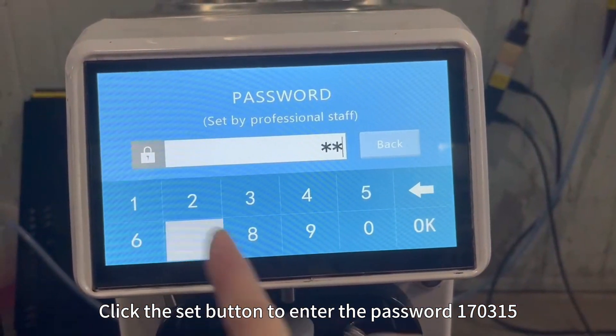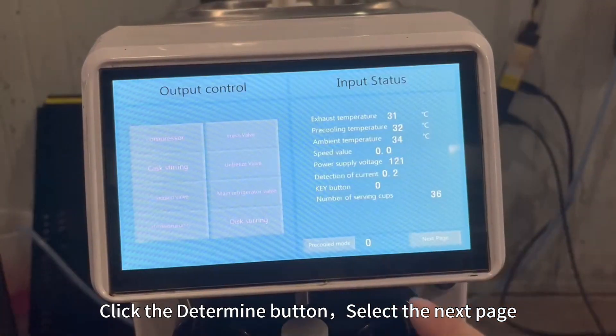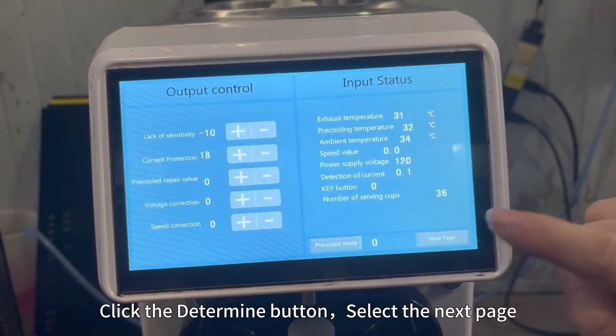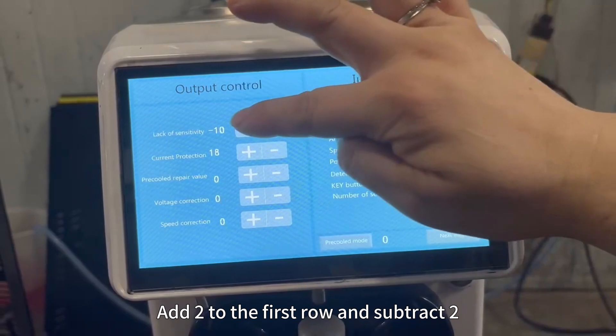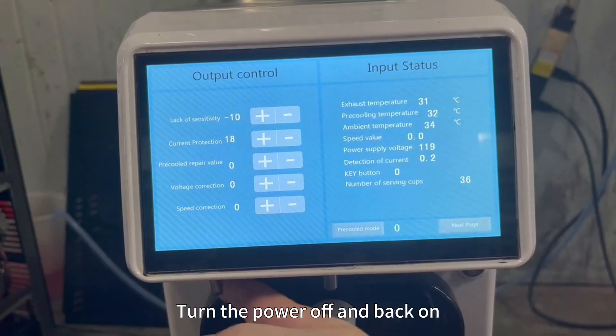Click the Set button to enter the password 170315. Click the Determine button, select the next page. Add 2 to the first row and subtract 2. Turn the power off and back on.